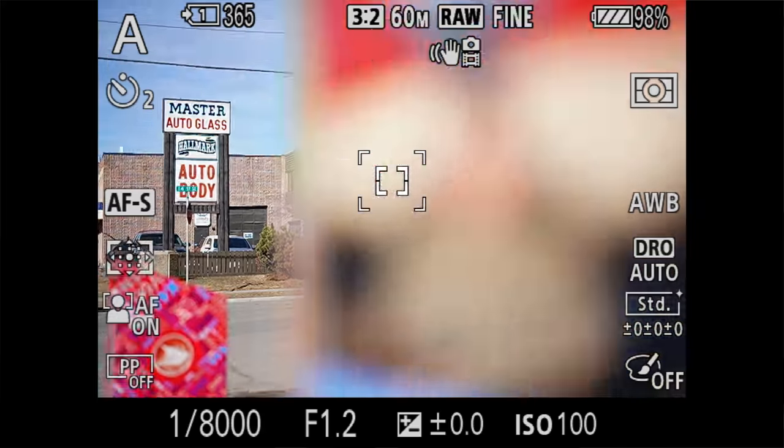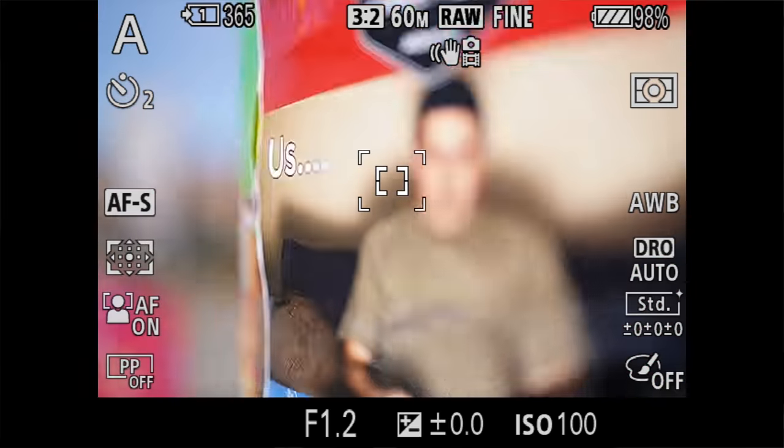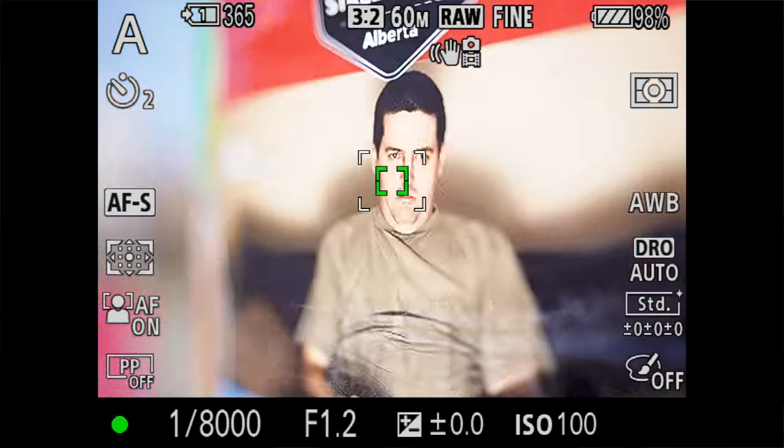What's particularly impressive about this 50mm f/1.2 is how fast it focuses, because these wide aperture lenses can sometimes be slow, but we are getting very quick autofocus. We haven't tested the Nikon 50mm 1.2, but we've used the Canon extensively. This is quite a bit faster than the Canon, and I would say probably the quickest 50mm 1.2 that we've ever used.